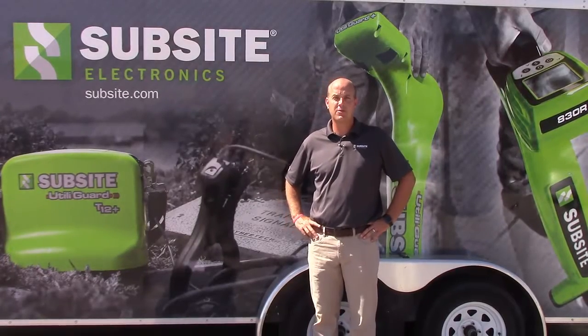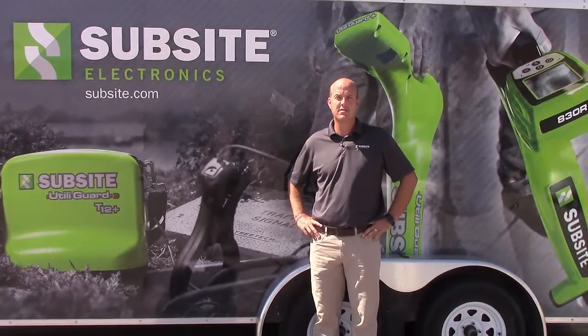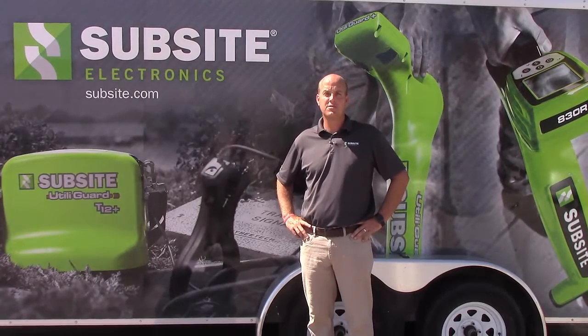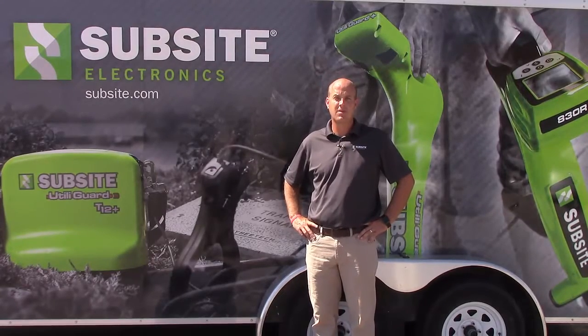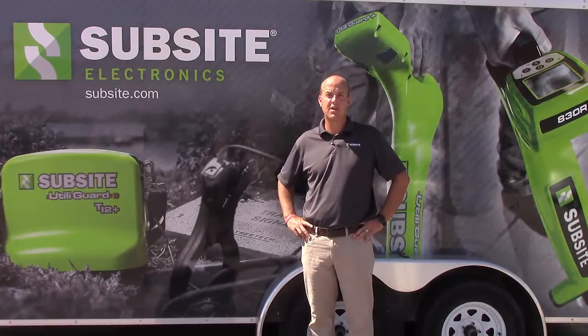Hello, my name is Levi Valdoise with Subside Electronics. Today I'm going to talk about creating a wireless link between the receiver and the transmitter on a Utiligard Advanced System, also known as RX-TX Communications.